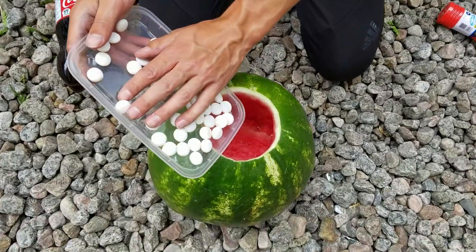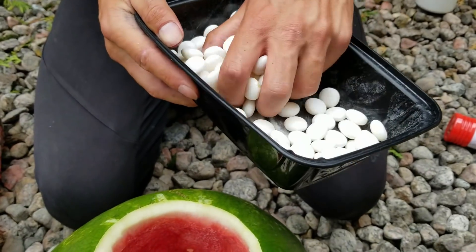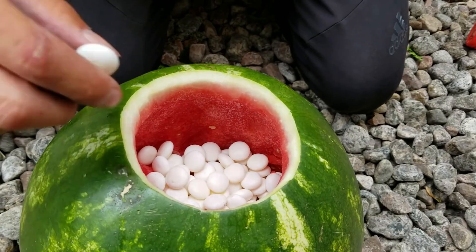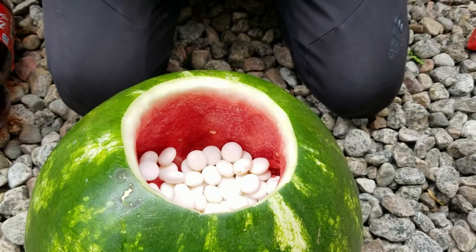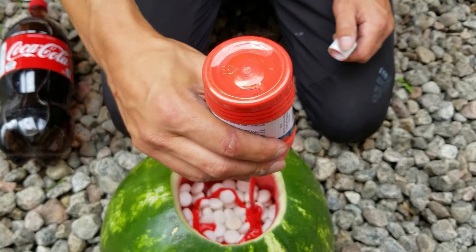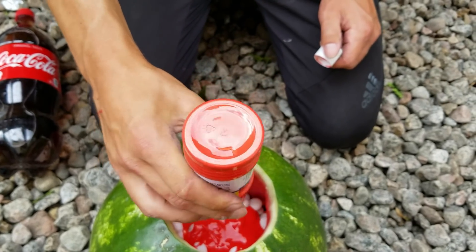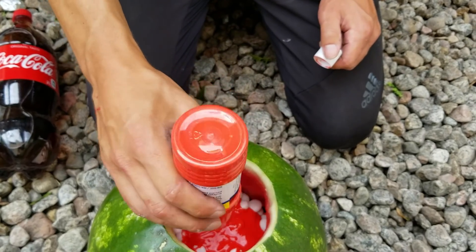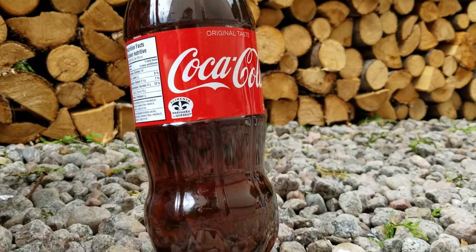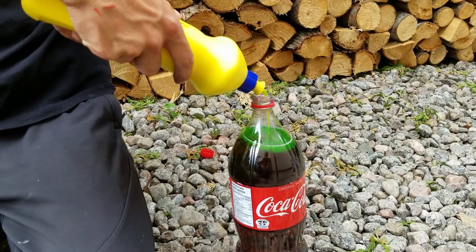Now let's add some Mentos inside. I thought it would be cool to add some color. Inside the two liters of Coca-Cola I've put half vinegar and half Coca-Cola — that way I thought the reaction will get bigger. And also we will add salt.